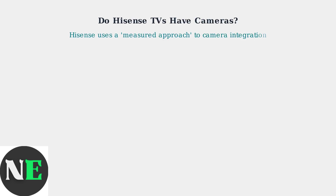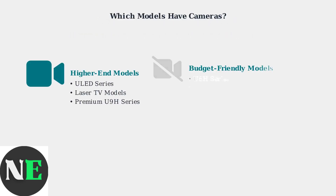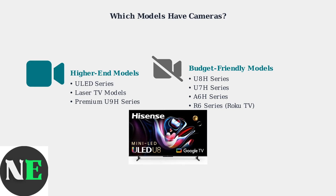Not all Hisense TVs come with built-in cameras. Hisense adopts what they call a measured approach to camera integration, meaning they're selective about which models include this feature. Higher-end models like the ULET series and laser TV models typically include built-in cameras. However, many budget-friendly models like the U8H, U7H, A6H, and R6 series do not have integrated cameras, catering to privacy-conscious users.